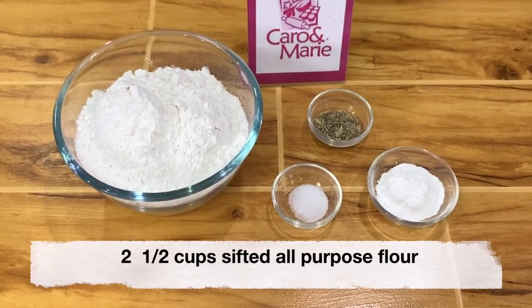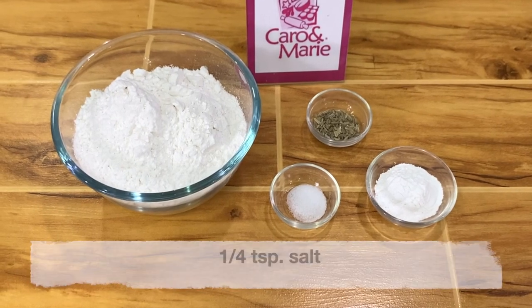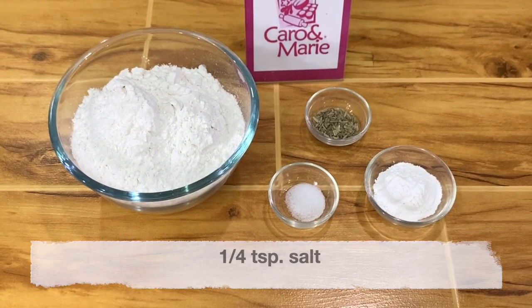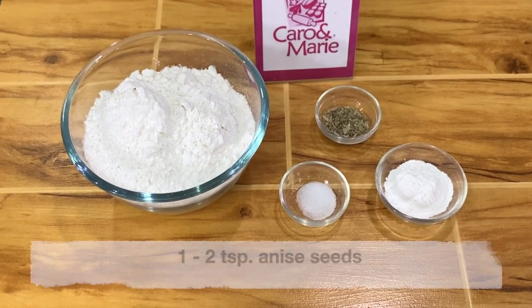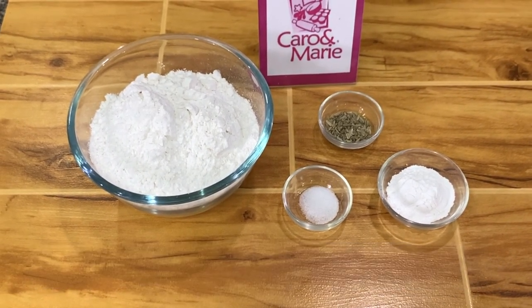2 and a half cups of sifted all-purpose flour, 1/4 teaspoon salt, 5 teaspoons baking powder, and 1 to 2 teaspoons of anise seeds.